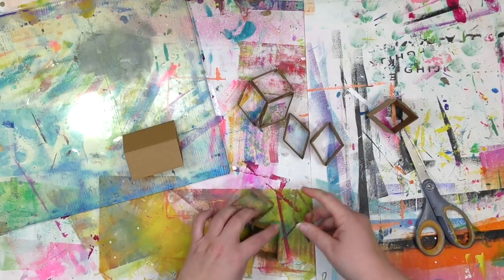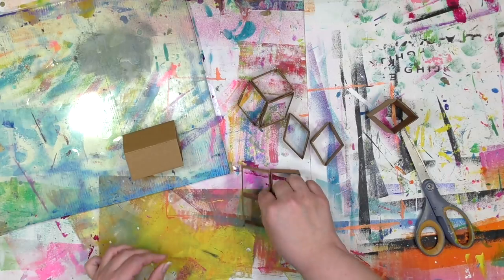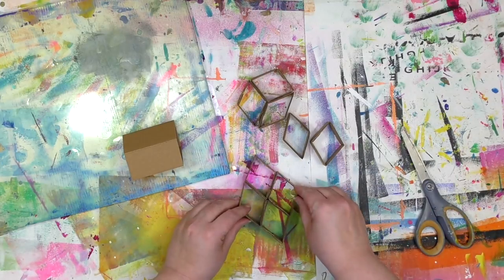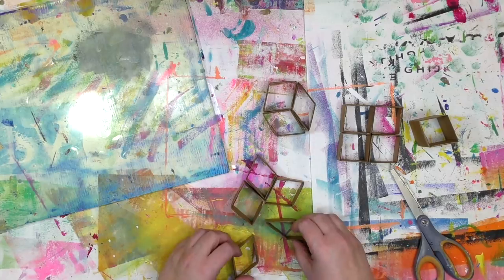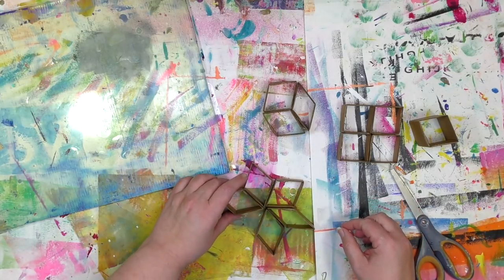If you're using a dry adhesive like double-sided tape or a quick-setting one like hot glue, these things will go into place and stay there quickly. If you're using something like gel medium, you want to use a binder clip or a clothespin just to keep things held together while it's drying. Since I'm not that patient, that's why I chose to use a dry glue as opposed to a wet one.